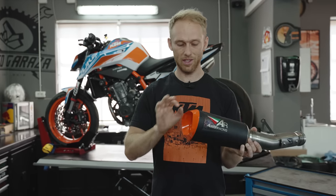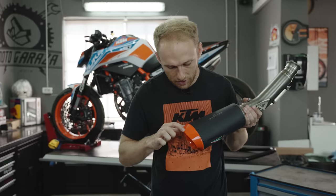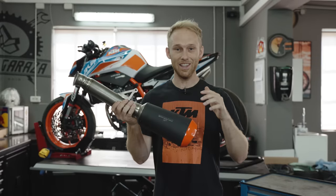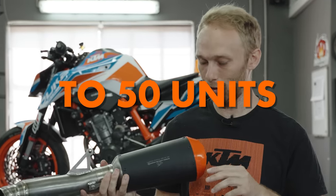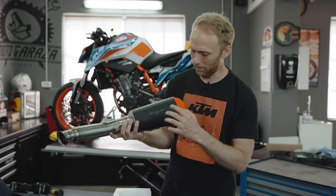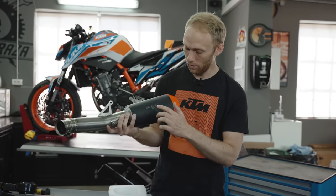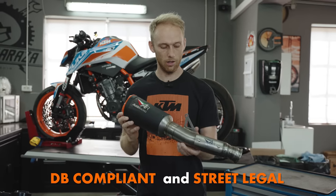It's billet aluminum CNC machined and has a lot of details — you can also see the Austin Racing logo in it. Each of the 50 units — yeah, it's limited to 50 units — and each exhaust is numbered. It says 'Limited Edition 0 of 50,' which is my prototype. Each customer gets from 1 to 50 with my signature. And it's homologated — it's street legal.